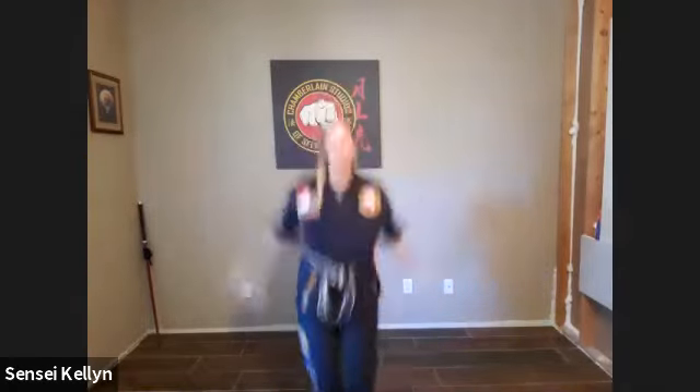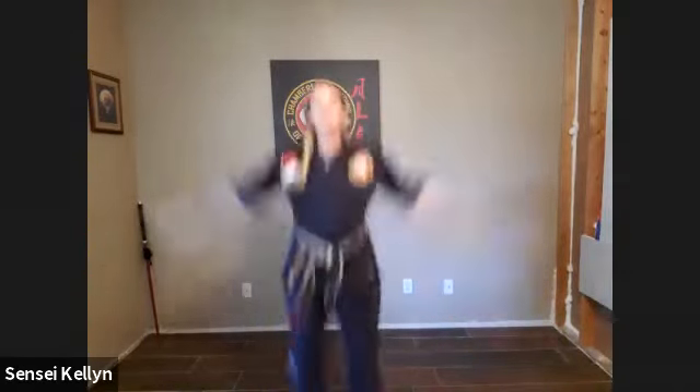Good, okay, let's do our 10 jumping jacks. Ready, go — 1, 2, 3, 4, 5, 6, 7, 8, 9, 10. Okay, cool.